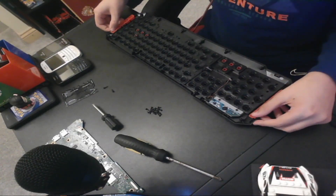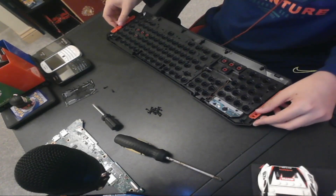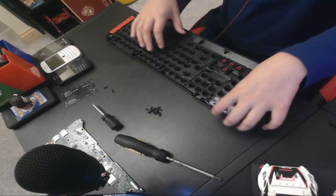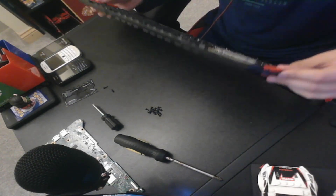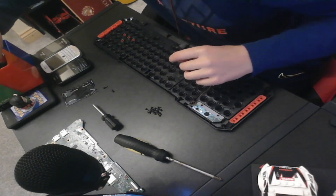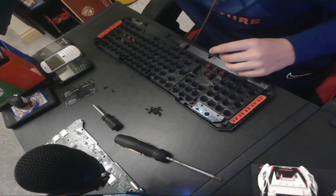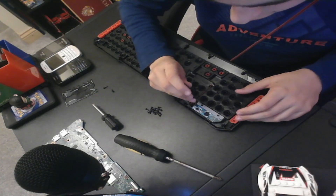That weird thing I found in the last video — which is in here somewhere — was actually for the mic. I don't think this laptop can be easily opened because it doesn't have any screws anywhere. I don't know what I'd need — maybe a screwdriver or something, like a tiny one. I just jammed that in there.